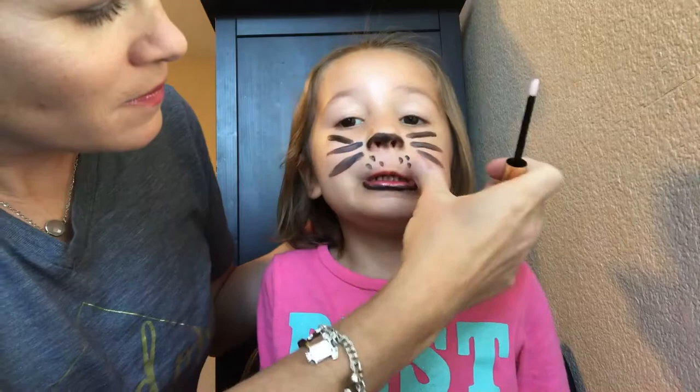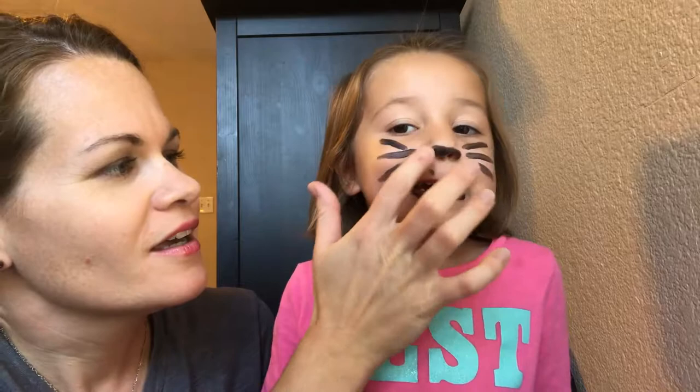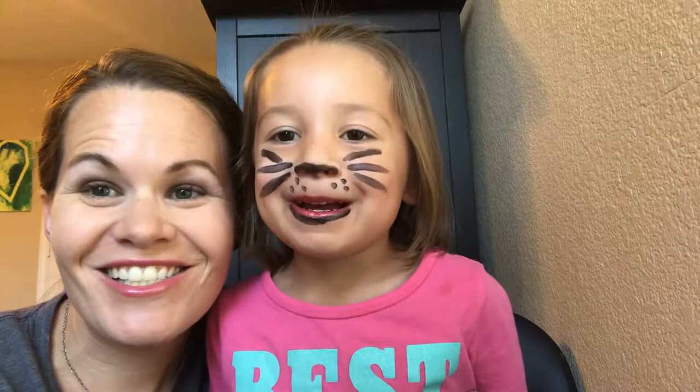I'm a kitty cat! So this will come off tonight when we put some oops remover on. But look, this is perfect for Halloween. I bet some of y'all out there are even better at the face painting than I am, but this was the best I could do. And look, she's so happy. Can you tell everybody thank you for watching? Thank you, baby.